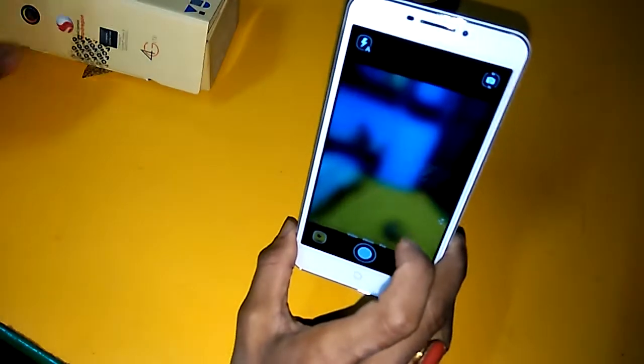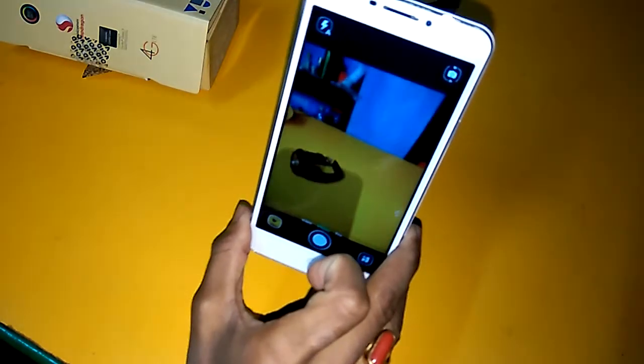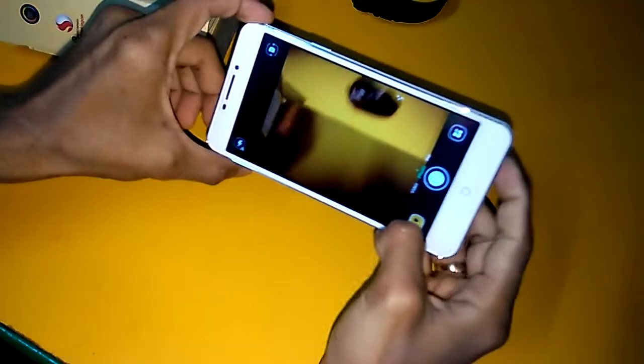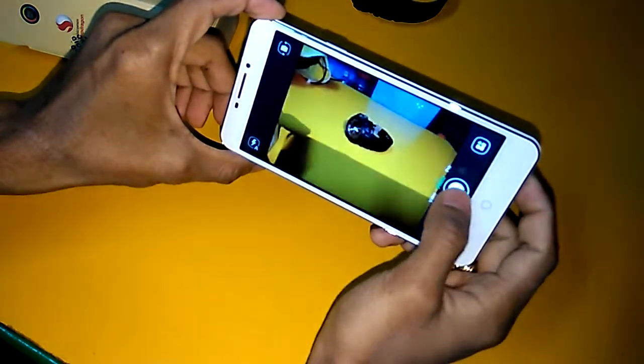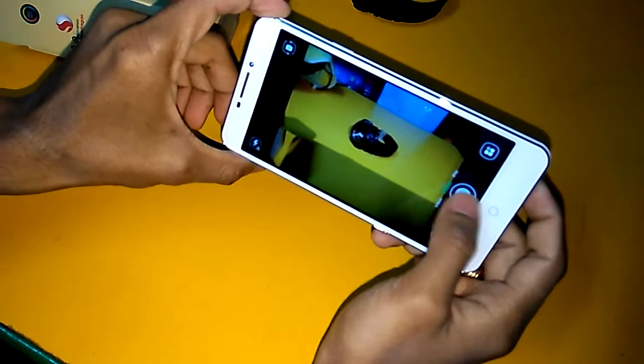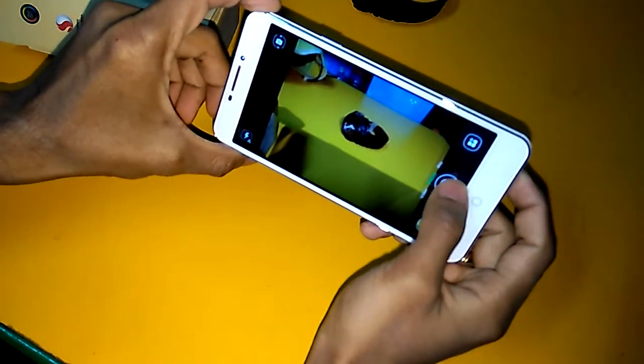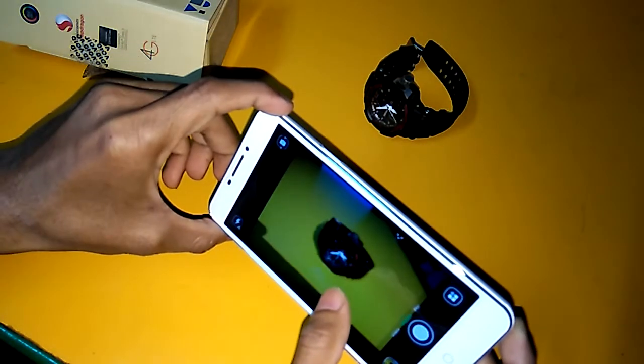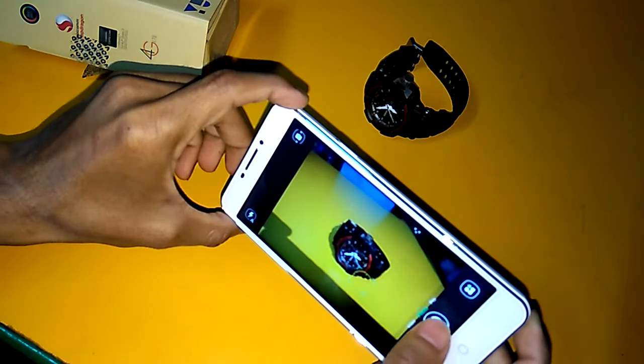Here is the camera interface — it is a very basic one. The shutter speed is very good. I will show you some samples in front of you and show you the clarity of this phone.